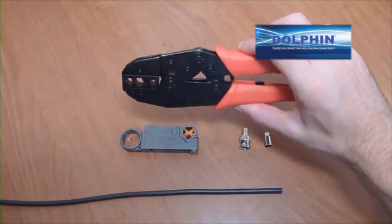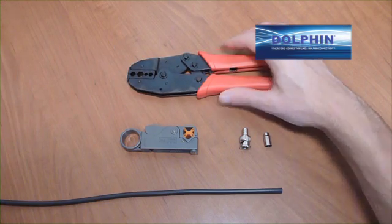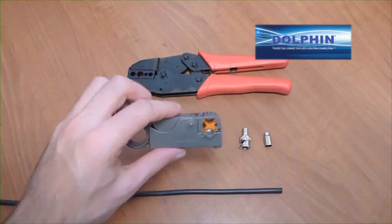This application will require a crimping and stripping tool, and of course we recommend the Dolphin Universal tool, the DC-3804, which includes the stripping tool.